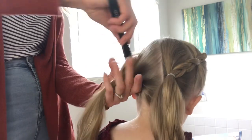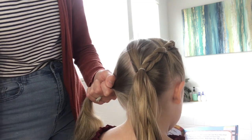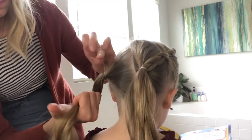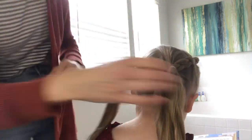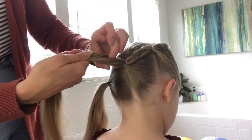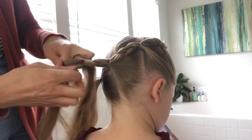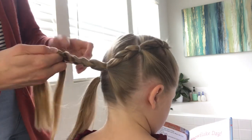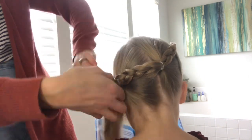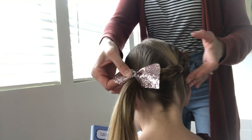The final section of hair — we will add an elastic just behind the ear, about an inch or two up from the nape of the neck, depending on where you would like the end ponytail to sit. Then we will take that ponytail and add a 3 strand braid, connect it with an elastic, and add a bow.